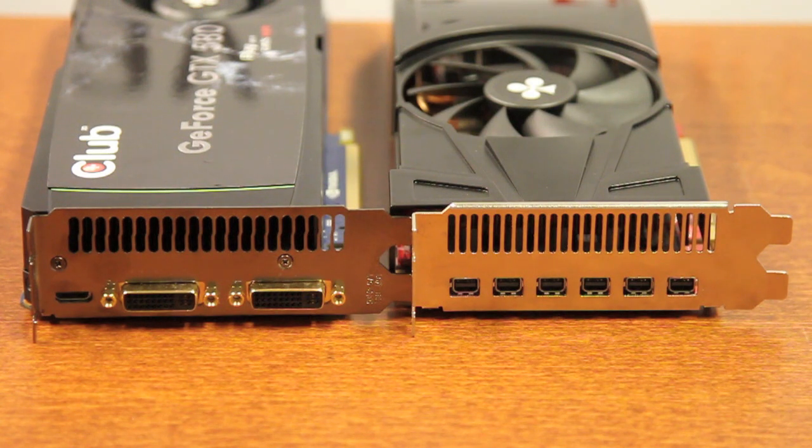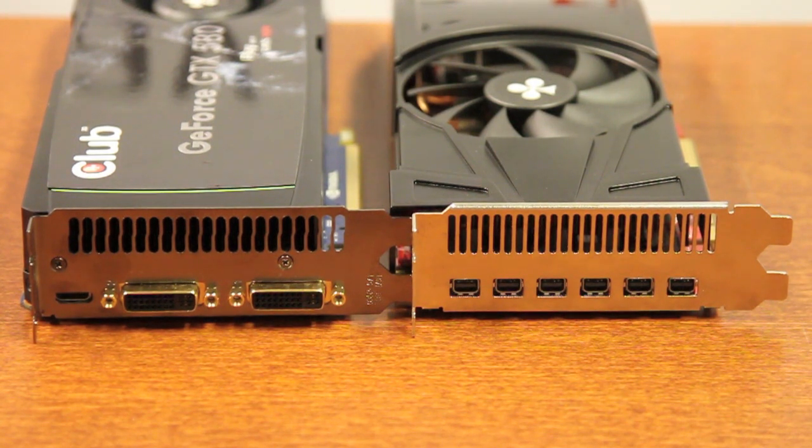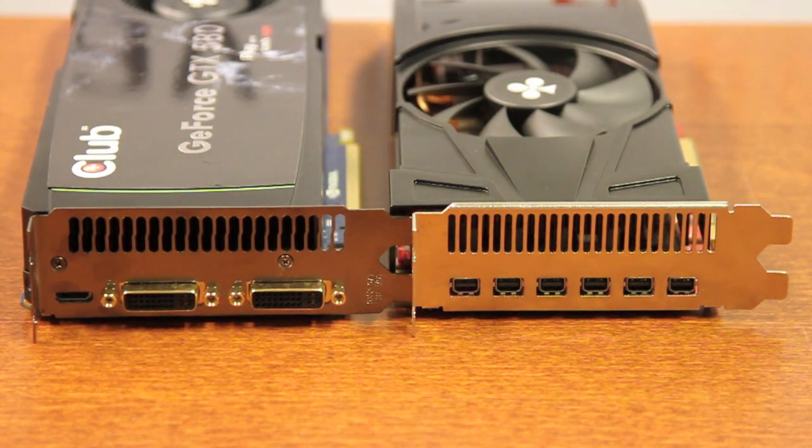The card on the left is a standard graphics card configuration, which has 2 DVI ports plus 1 HDMI. On this card, you can only use 2 DisplayPort outputs.